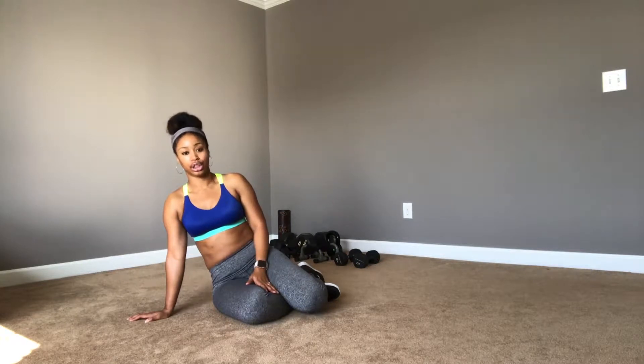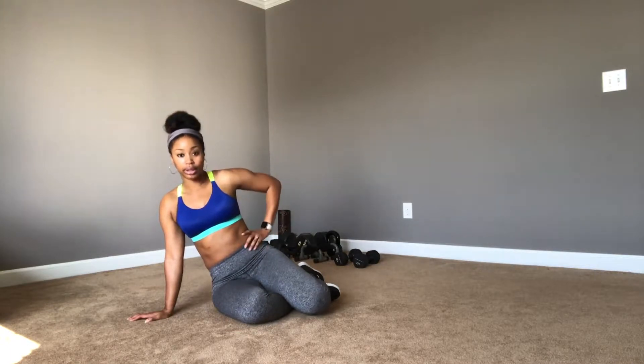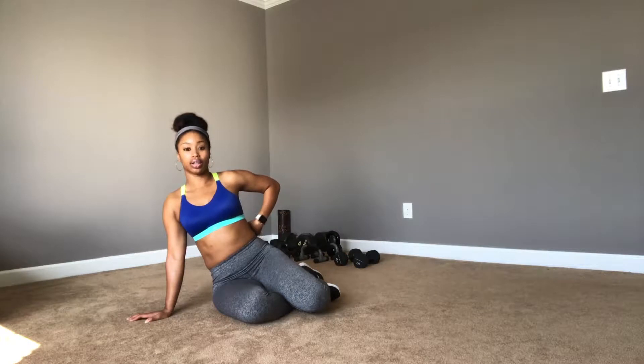A little bit about me: I'm a pre and postnatal fitness specialist, also a nutrition and wellness consultant. Today we will be targeting upper abs, lower abs, obliques, and lower back in the moves that we'll be doing. So get ready because we're going to have so much fun. We're about to hit it.